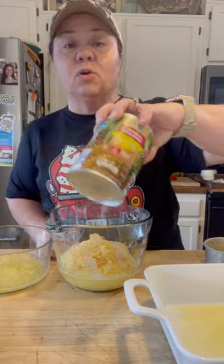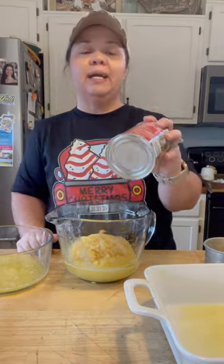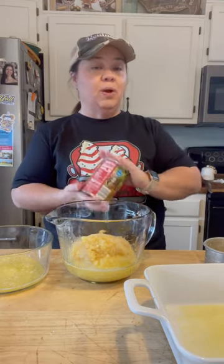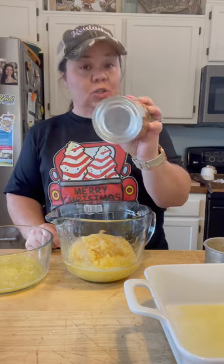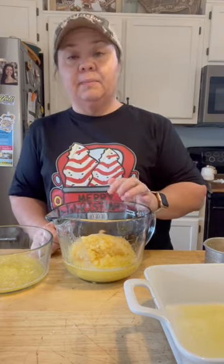All you need is two 20-ounce cans of crushed pineapple, drained. I've already got mine drained here in my big bowl. You want to drain off the excess juice. You don't have to drain it bone dry, but as long as you drain the excess off, it's okay. You don't want this casserole to be runny. Two 20-ounce cans of crushed pineapple drained — I've already got them in my bowl here.